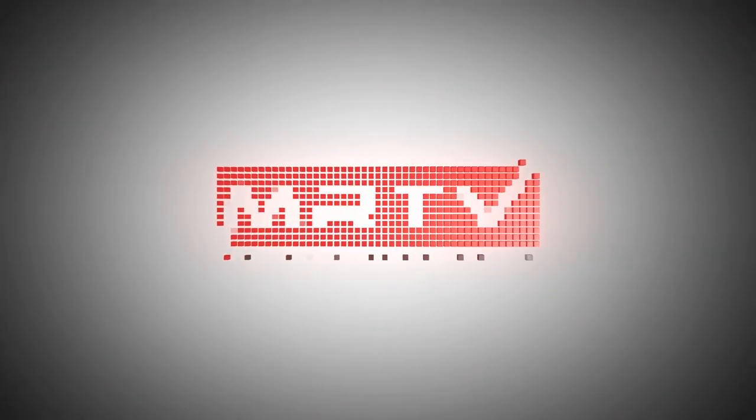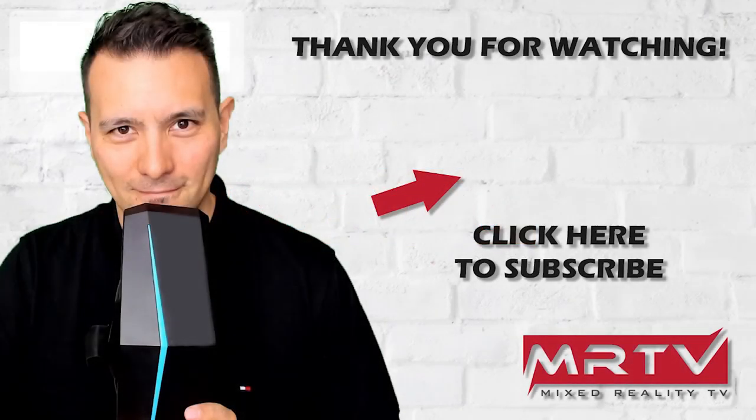Your MRTV PC is ready! As you've seen, it's really not complicated to build this $700 MRTV low-budget VR PC. Go get the components and build it so you can play Stormland, Asgard's Wrath, Lone Echo, and Half-Life Alyx. If you have any questions, ask in the comments below. If you haven't subscribed yet, do so now and click the bell button. If this tutorial was helpful, please give it a thumbs up — see you in the next episode!